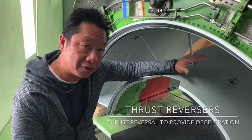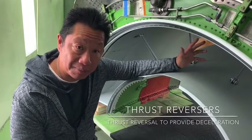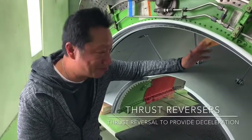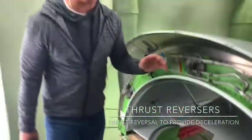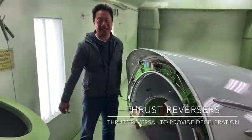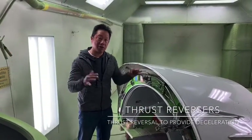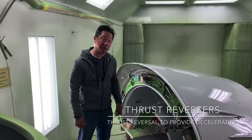Engines are obviously extremely noisy, and for both passenger comfort, vibration of the aircraft, sound dampening is very, very important. I remember back in the days when we had stage 2 sound dampening with the JTA series, and we spent millions of dollars doing stage 2 and stage 3 kits on them just to lower the amount of sound coming out of those engines.